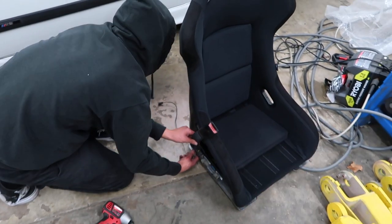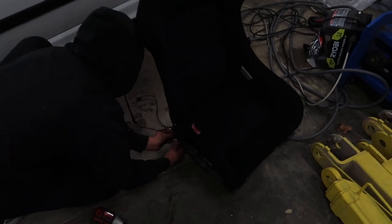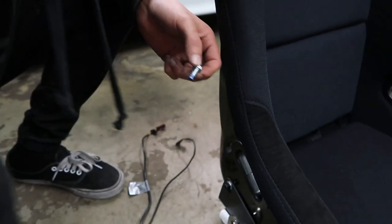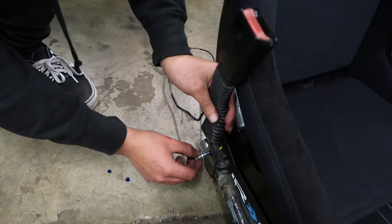All you got to do is hammer the bracket in — that kind of sucks but you gotta do what you gotta do. Alright, we've put some Loctite on there already. Imagine after all this we need to remove it — that's going to suck. But let's hope this works.